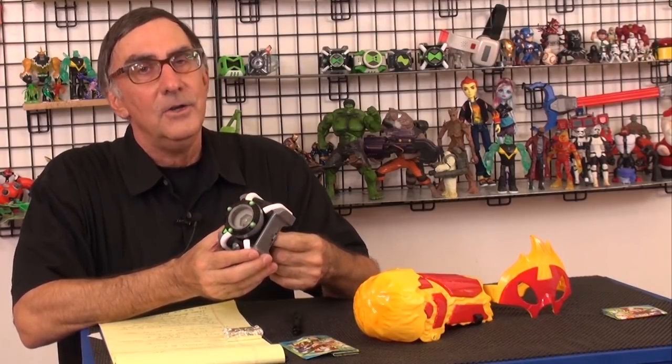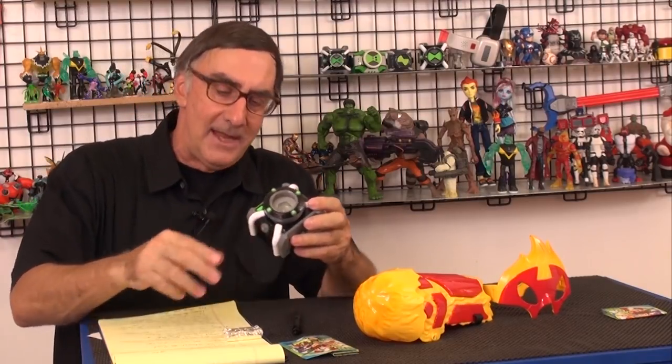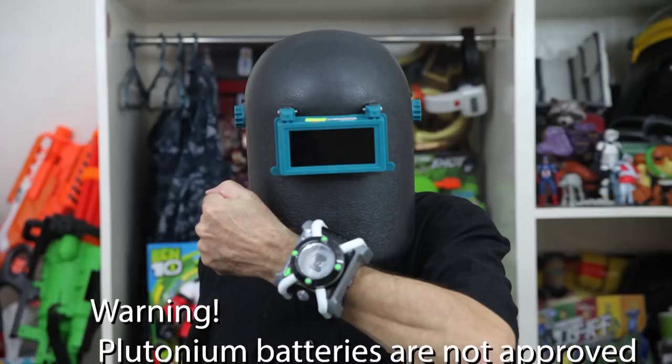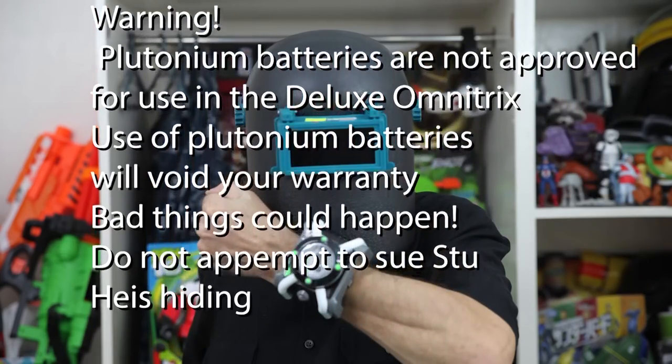And now I'm going to conduct one of my most dangerous experiments ever. I'm going to use the Heat Blast Transformer Battle Arm in conjunction with the Deluxe Omnitrix. But we need more power — maximum power. Now some of you guys may know that I used to be an American Navy officer, and back in those days I established contacts with many nuclear scientists in the former Soviet Union. Those guys are out of work now — there's no more Soviet Union — so they're more than happy to supply me with plutonium batteries. You can't get these at Walmart! Warning: plutonium batteries are not approved for use in the Deluxe Omnitrix. Using plutonium batteries will void your warranty.